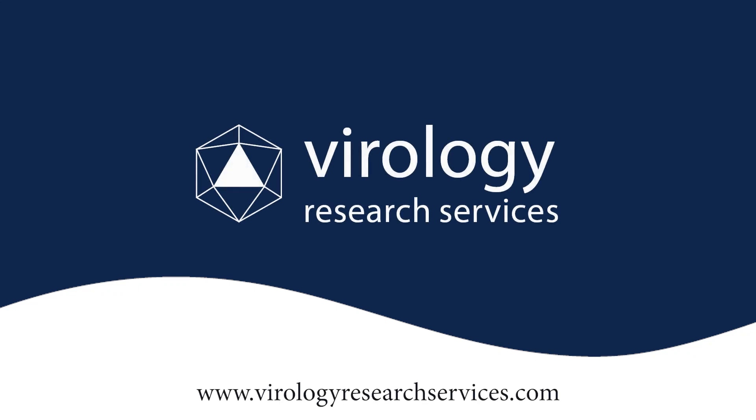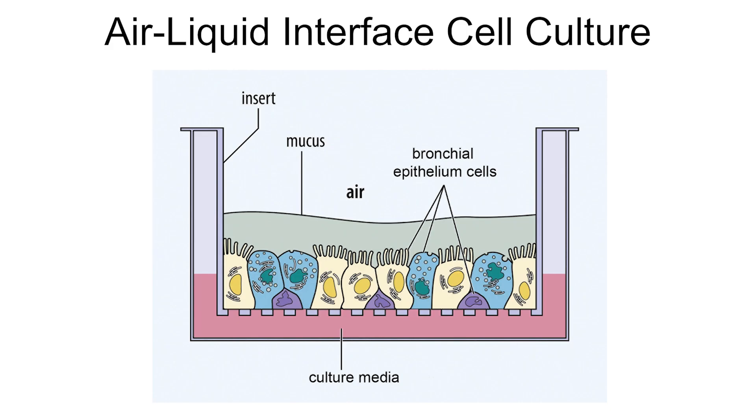Welcome to Virology Research Services, where we decode science and provide innovative solutions. Today, we will explore an innovative technique known as the Air-Liquid Interface Cell Culture Model, a sophisticated approach used in cell biology and tissue engineering.